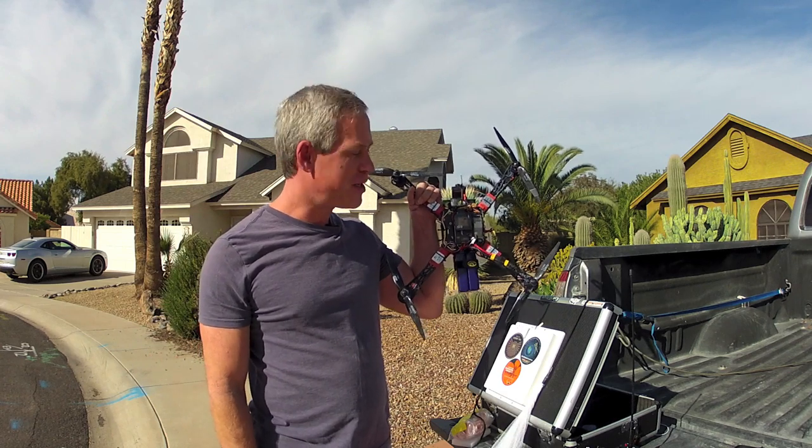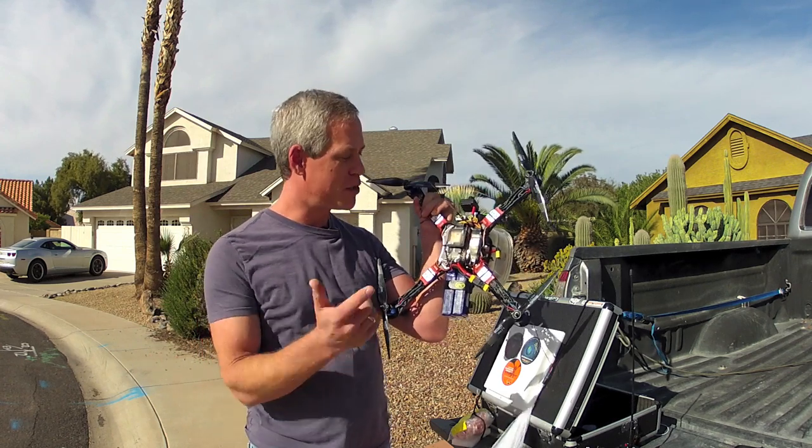Merry Christmas 2013! Today's fun RC mission is going to be a drone candy drop.